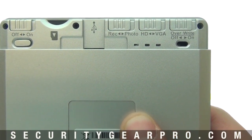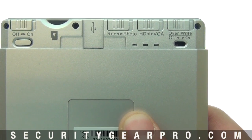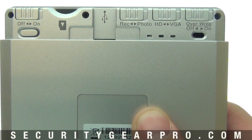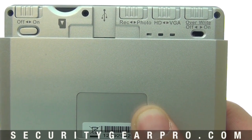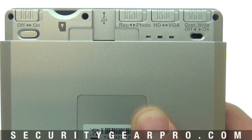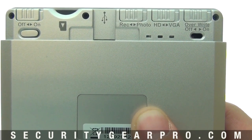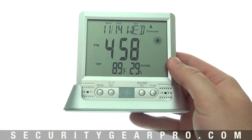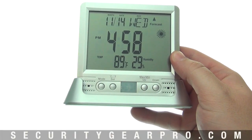The next is the overwrite or loop function. With this feature on, the SD card will fill up once it has recorded enough video and pictures, then the device will continually record by looping over the oldest file.